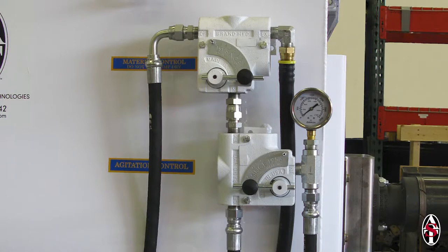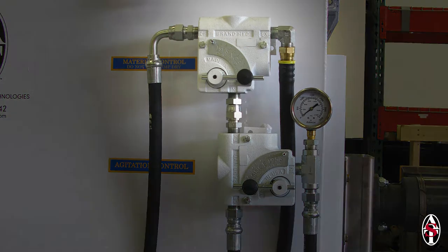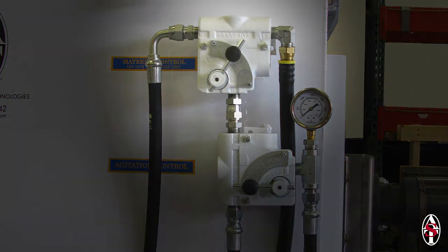When the rotor breaks free, the hydraulic pressure will drop to 500 to 1000 psi and you will no longer hear the whine of the relief valve. Quickly turn down the material flow control to 3 or 4 to slow the flow of mud.